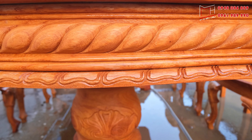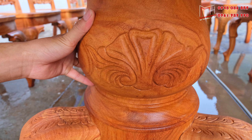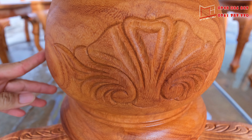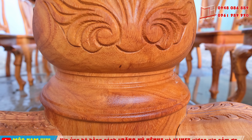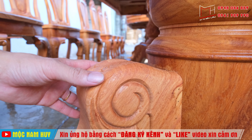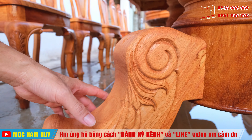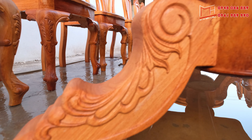Sản phẩm này cũng đang làm với tiêu chuẩn bản trụ đặc nguyên khối là 27. Bản trụ được làm theo kiểu trụ đục bình, có đục chạm các họa tiết hoa lá tây rất là đẹp. Bản chân dâu được làm theo tiêu chuẩn bản chân 2 dâu, có độ dày dâu là 10 phần, và được đục chạm theo kiểu hoa lá tây rất đẹp.